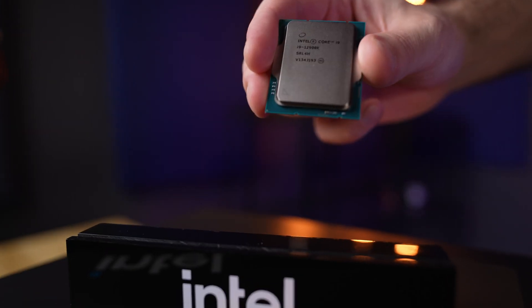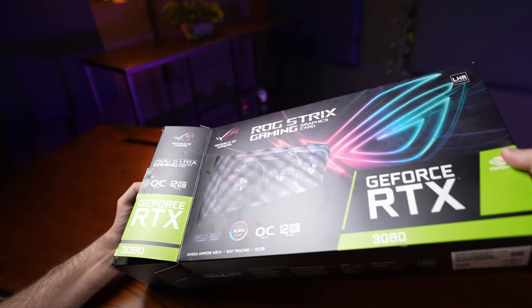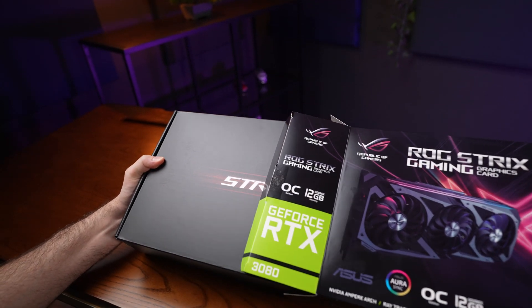Hey guys. Just recently we reviewed the Fractal Torrent Nano and I mentioned that it looks like an interesting case for a full custom water cooling loop. Well, the time is now. We've managed to secure all the components and we can't wait to start the build. I'd like to say special thanks to ASUS, BitsPower, Fractal Design, and Techwear for helping us with the parts. Spoiler alert — not everything went as planned, and I certainly learned a lot. I hope you learn from my mistakes, and without further ado, let's get into it.